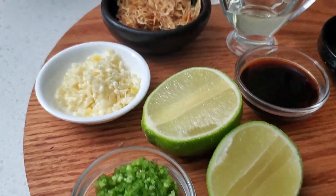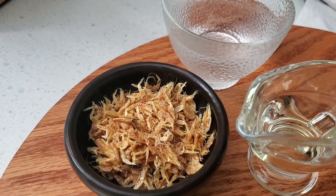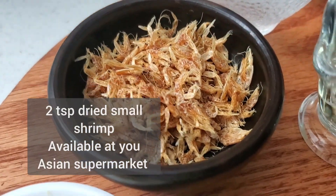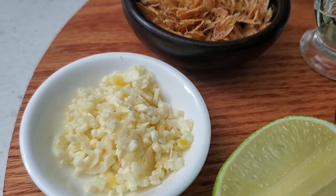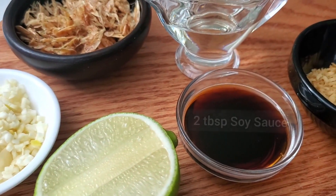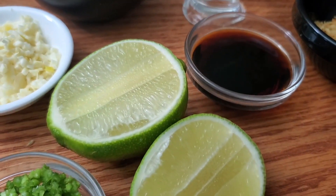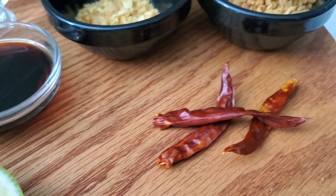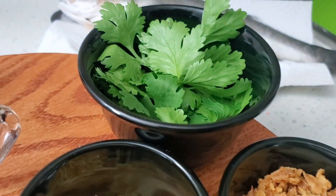Featuring a beautifully fried fish — a Mediterranean sea bass — crisp on the outside and tender on the inside, paired with a Thai-inspired sauce that will take your taste buds on a journey. Whether you're looking to impress at your next dinner or just craving something truly special, this recipe is sure to become a favorite. So let's get cooking. I'm going to show you just how you can make this special dish at home.